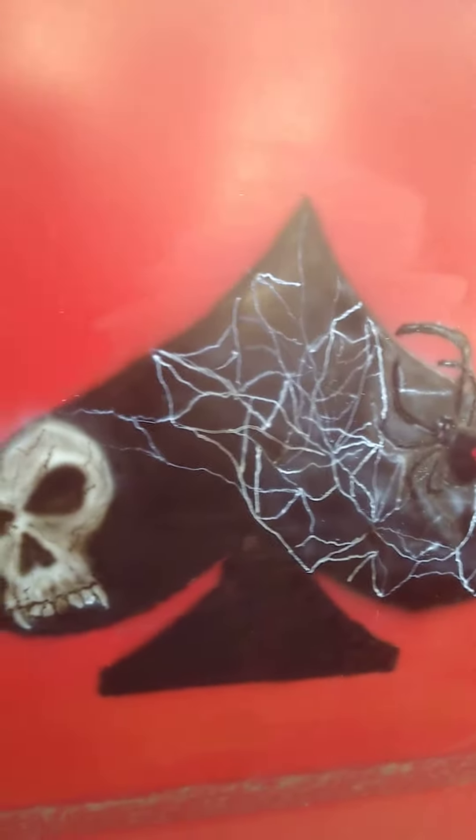Just want to give you a little update on the freehand logo on the shop truck project. The full video will be out later using all Iwata and House of Color, but this is all freehand. I haven't touched airbrush in about five years. Still got to put some highlights in and all that good stuff — you can see it all in the full video.